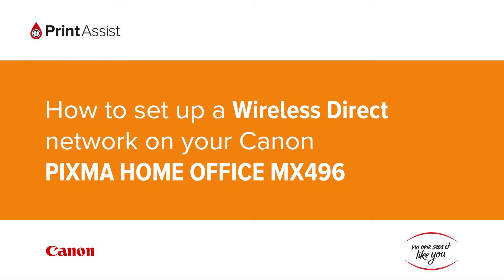In this video we're going to show you how to set the Canon PIXMA MX496 to wireless direct, also known as access point mode, so that you can directly connect your smartphone, tablet or computer.